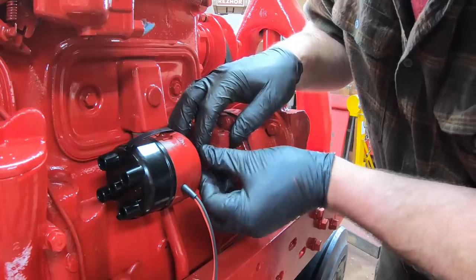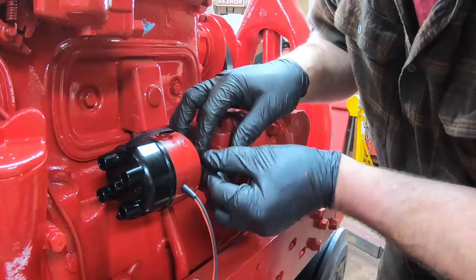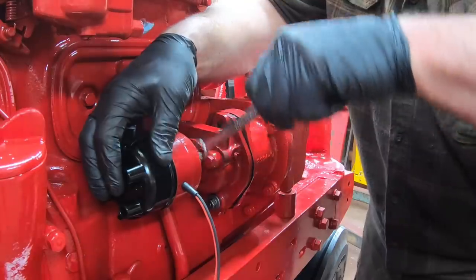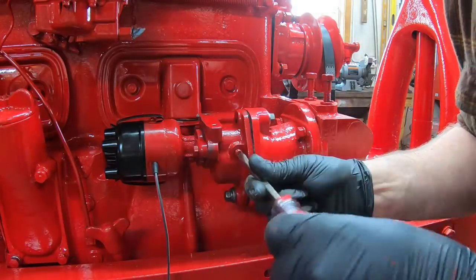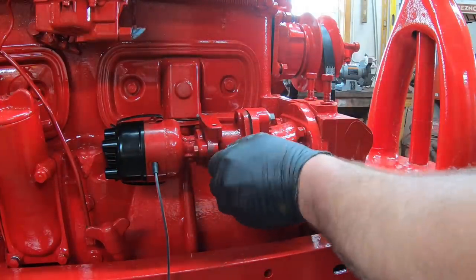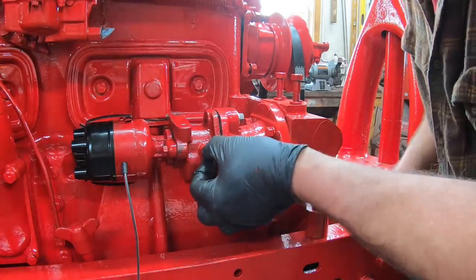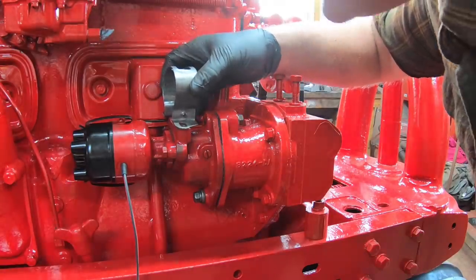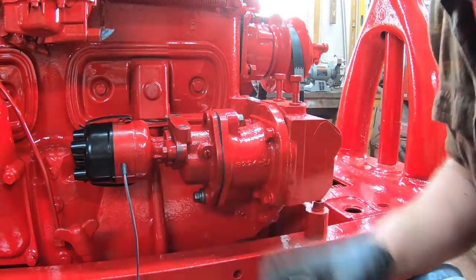Once we start the tractor for the first time, we can adjust the timing by rotating the distributor to get it where we want. The last thing is to put some grease in this housing where the gears mesh — we've got a removable plug here, put in a grease zerk, then put that plug back in. I'll wait to install the coil because I forgot to paint it and the bolts.